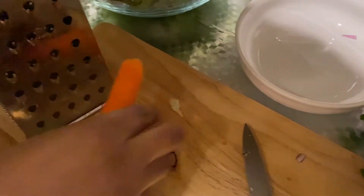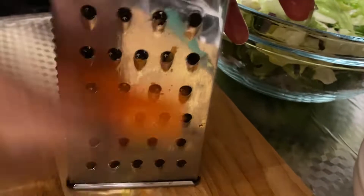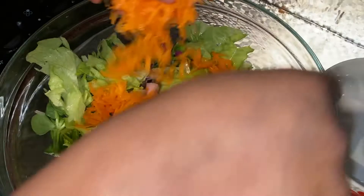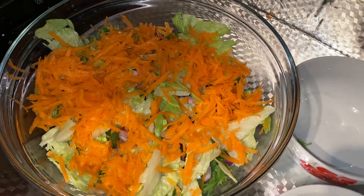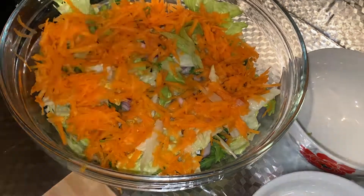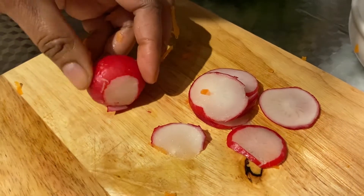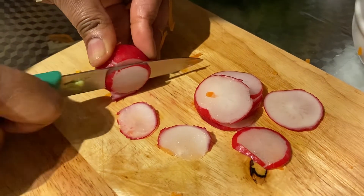Then I'm just going to use the bigger side of the grater for the carrots, and I'm going to grate them and then slice the remaining vegetables.